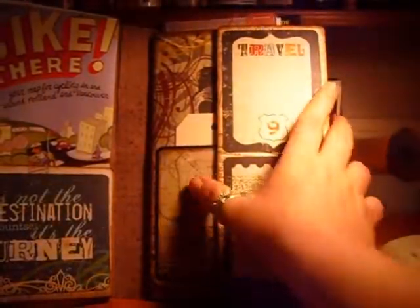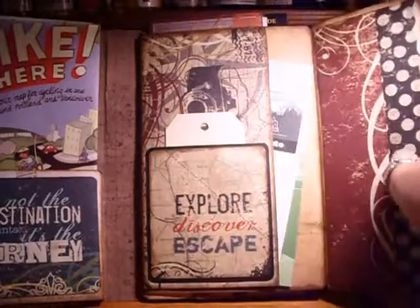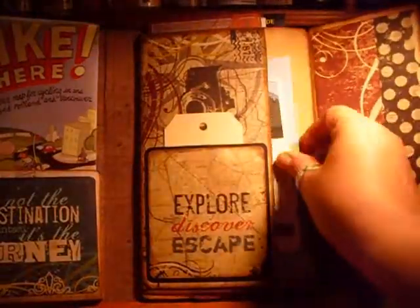Over here I did use some magnets like Mariana likes to do — I'm not sure how she pronounces her name. That was kind of challenging for me. I don't think magnets are my favorite thing to use because I think they're difficult, but they do look cool.